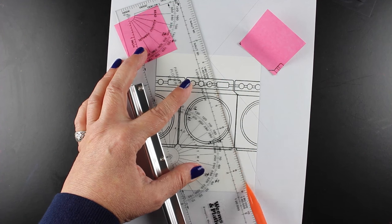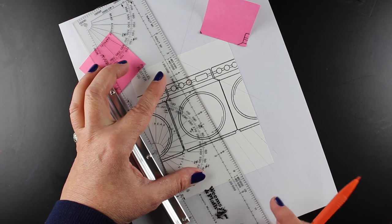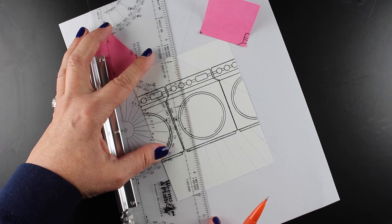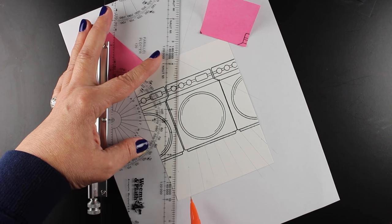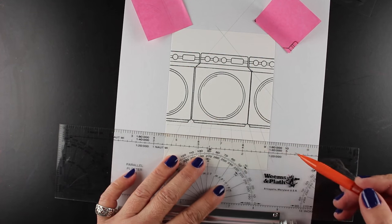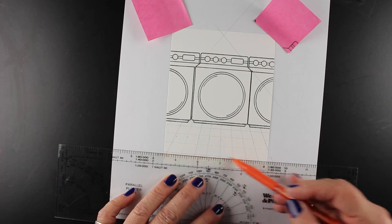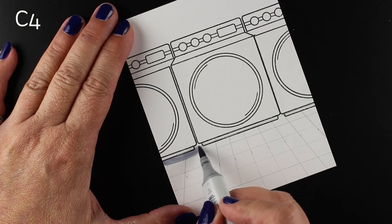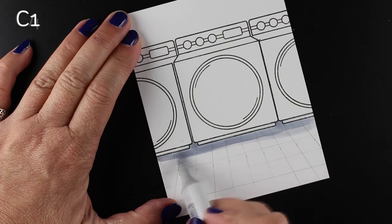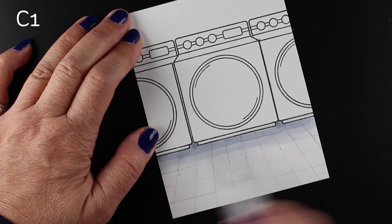I want to do a checkerboard tile floor with a vanishing point that matches the vanishing point on the washer. I've marked every half inch down below and I'm going to take my ruler and line up along each one to make little marks — I don't need to go all the way to the vanishing point. Depending on your image, your vanishing point may be way off the paper; just tape it down. The horizontal lines stay horizontal, and the tile blocks get larger as they come forward.